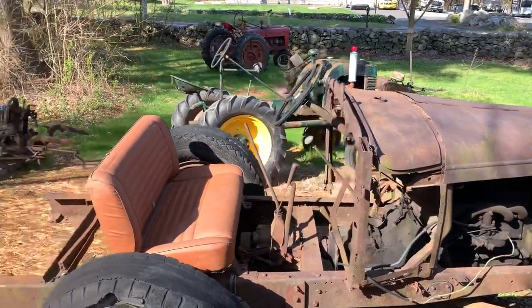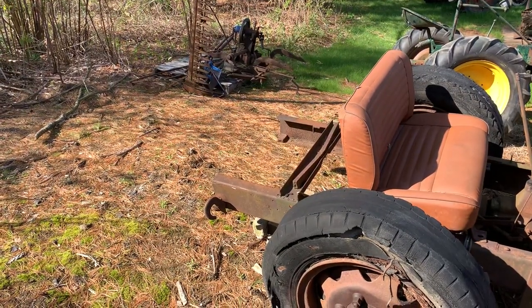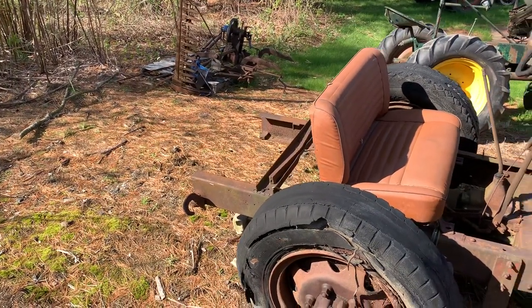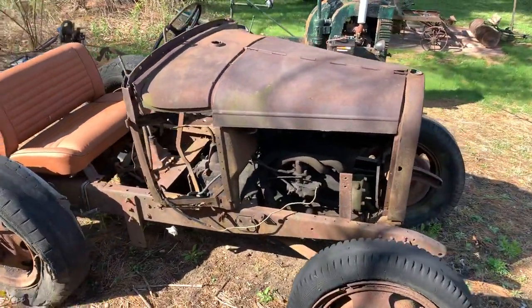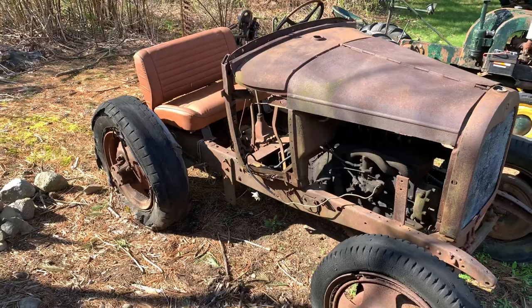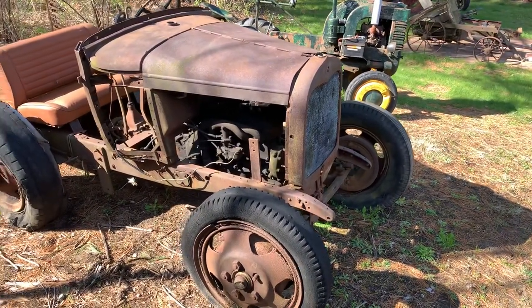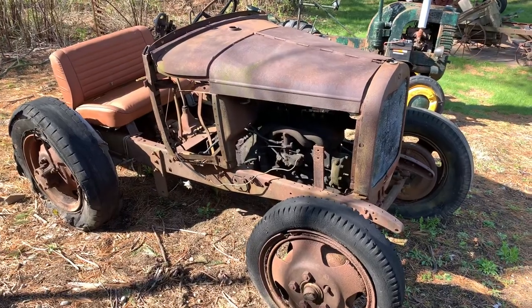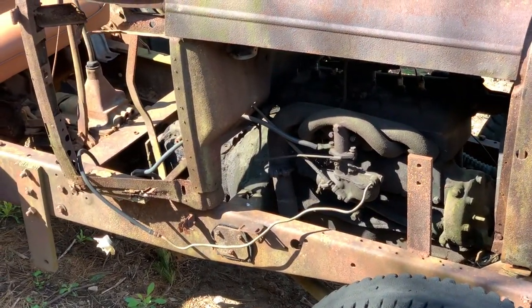I'd like to get a pickup truck bed on the back — maybe like a four by four box on the back — so that when we're at swap meets and tractor and engine shows we can drive around and throw parts in it. It should be fun. I don't think it's gonna be the easiest thing to get going; I don't know when the last time it ran, but it should be interesting.